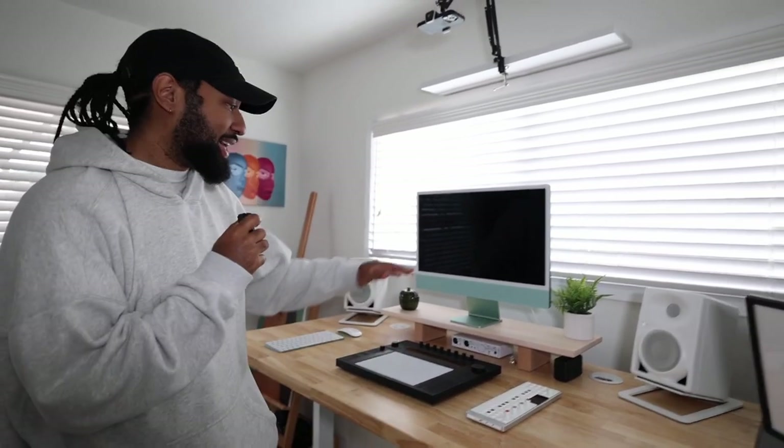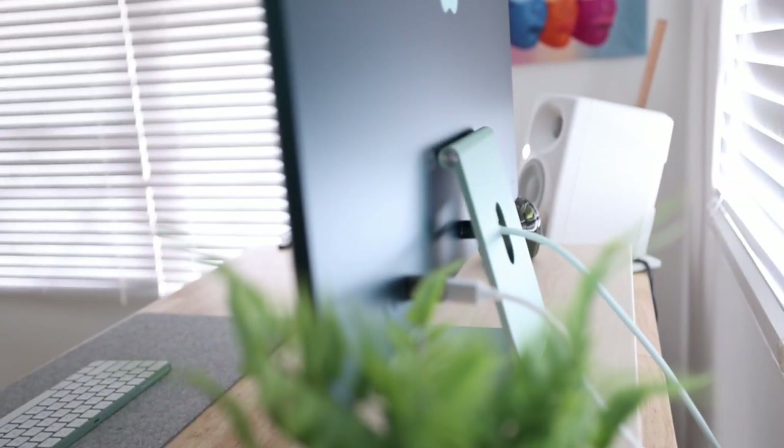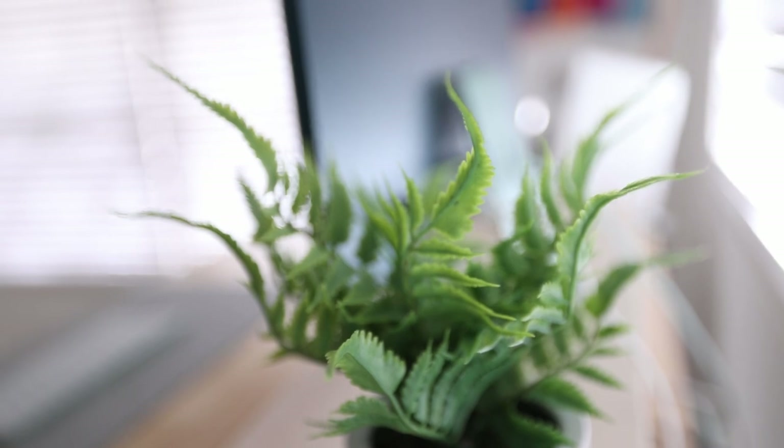Next on the list is this beautiful iMac. When these colorful iMacs came out I really wanted them but had no use for them, so I got this one for my wife so she can do her workity works and all that. It's green, it's beautiful, and it comes with a matching keyboard with Touch ID. I've been doing a little light editing on it — I've used Ableton on it and it runs pretty smooth. It's like the very base model, but pretty dope.